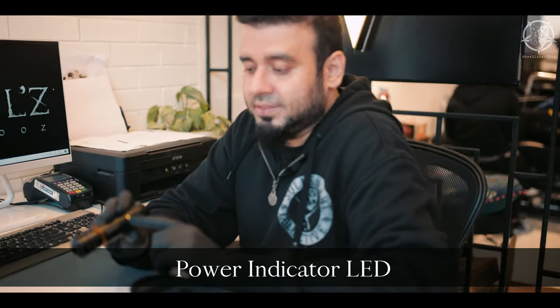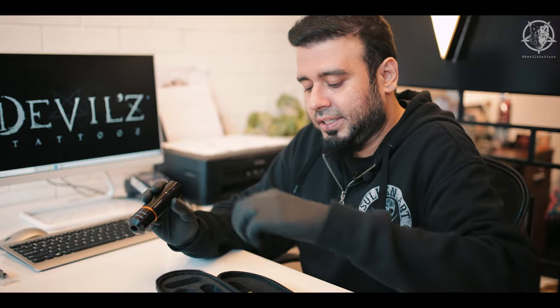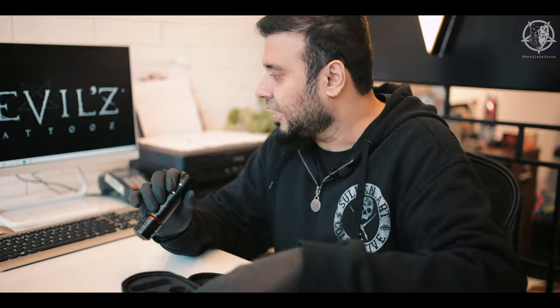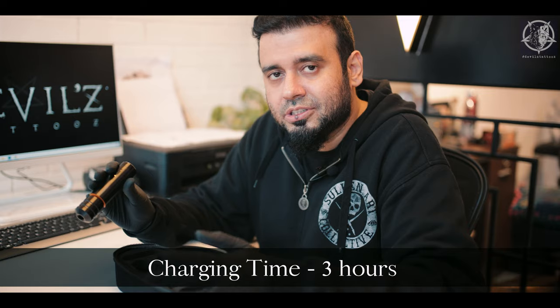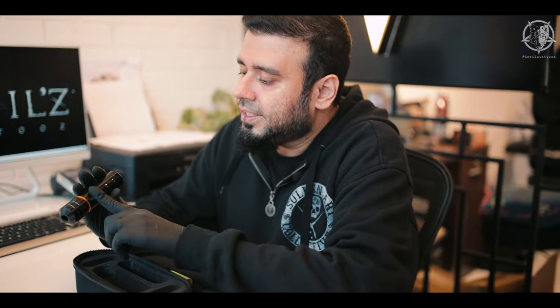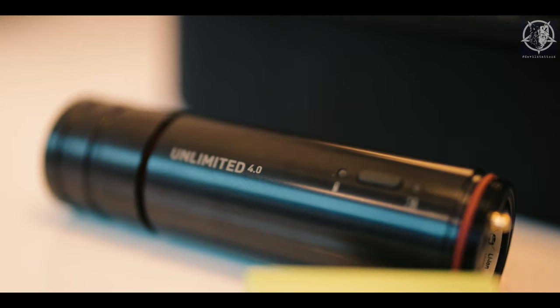The second light shows battery status. When the battery is full it's white, below 75% it turns yellow, below 50% it turns orange. After about five hours of constant work it suddenly stops, and you can swap in the second battery. The charger is right there, so you charge the depleted one in the meantime — it takes about two to three hours to fully charge, so you always have a backup and never have to stop working.